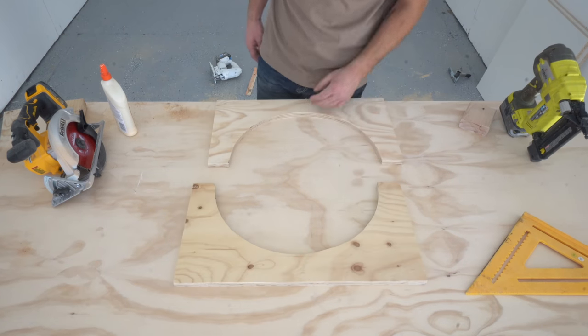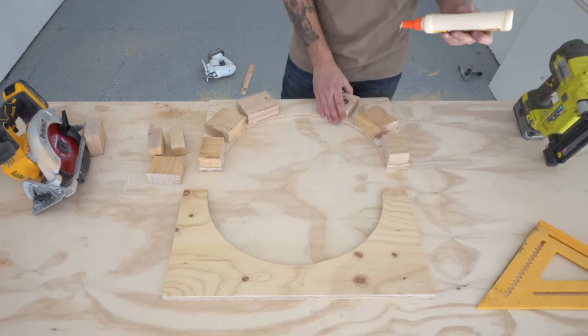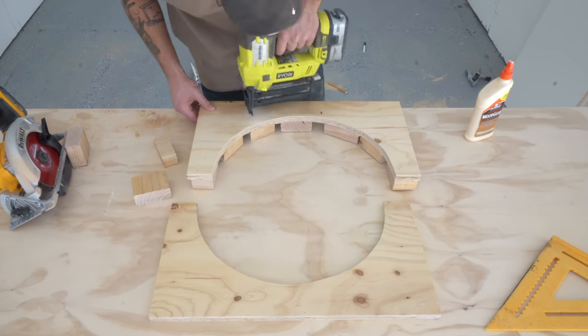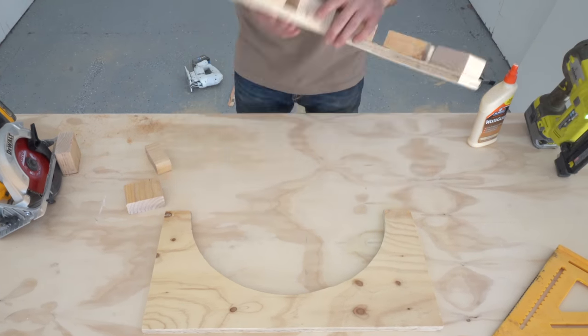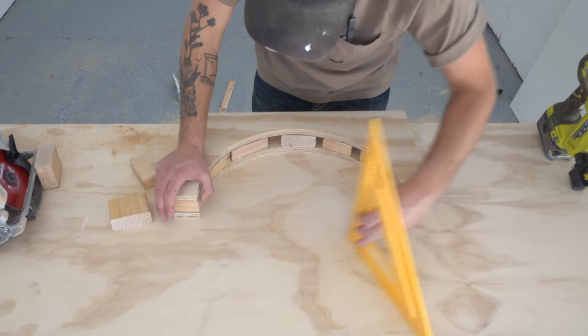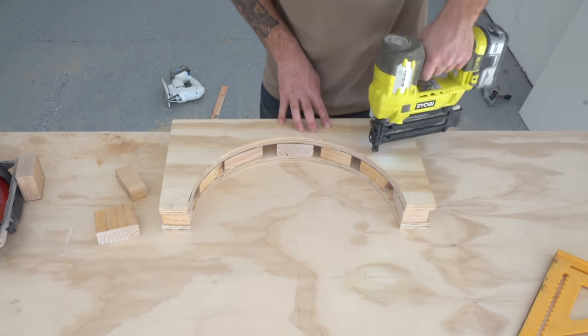Each of these sidewall pieces will make half of our circular mold. You can see me gluing and nailing in my scrap two-by-four risers between the three-quarter inch plywood pieces we just cut. My goal here is to make sure that that inside curve is aligned and as square as possible, because we're going to use this to attach some whiteboard material in our next step.